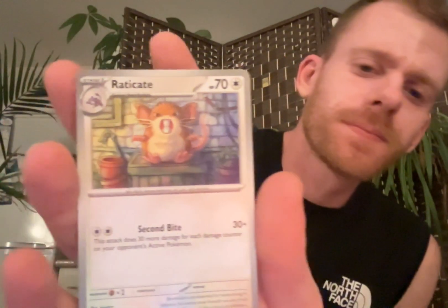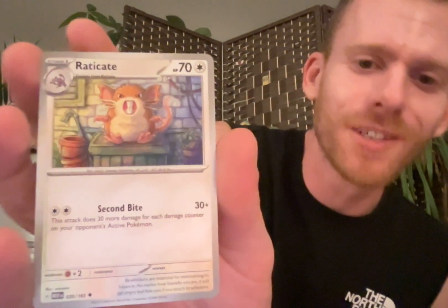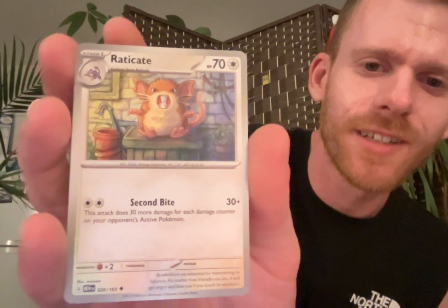Electrode. Just sitting there. Why does it look like taxidermy, Electrode? Someone was talking about how Gary's - or Blue's - Electrode in Pokemon Red and Blue dies. Right after you fight him, he's missing a slot in the next fight, and he's at the Lavender Town Cemetery Tower.